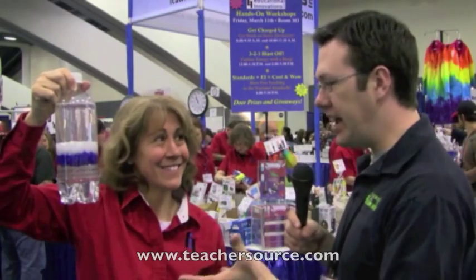Hey, it's Jason Lindsay with Hooked on Science, on location at the National Science Teachers Association Conference in San Francisco. I want to show you and tell you a little bit about a unique company called Educational Innovations. They offer some hands-on products that you can use in your current curriculum.